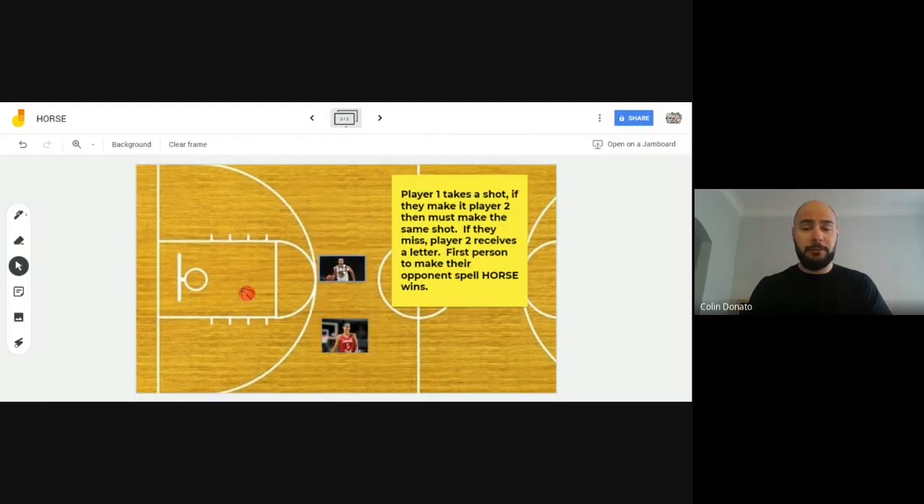Now it's Steph's turn again. He needs to come over to the place Kia shot from and try to make that same shot. If he shoots and misses, he receives a letter. If you're using the game HORSE, you spell the word H-O-R-S-E, but you can choose any word you'd like — a longer word for a longer game, or a shorter word for a shorter game.